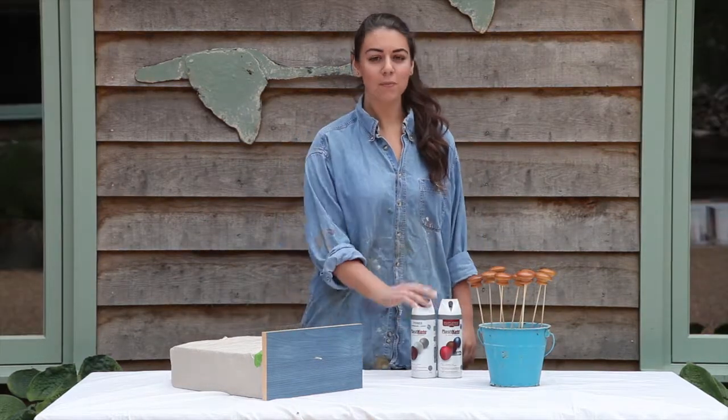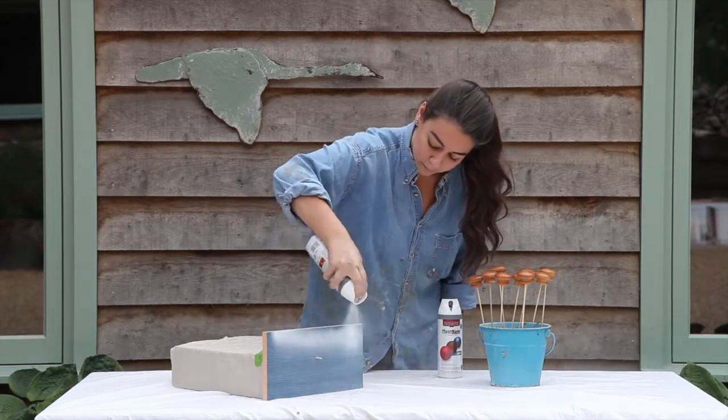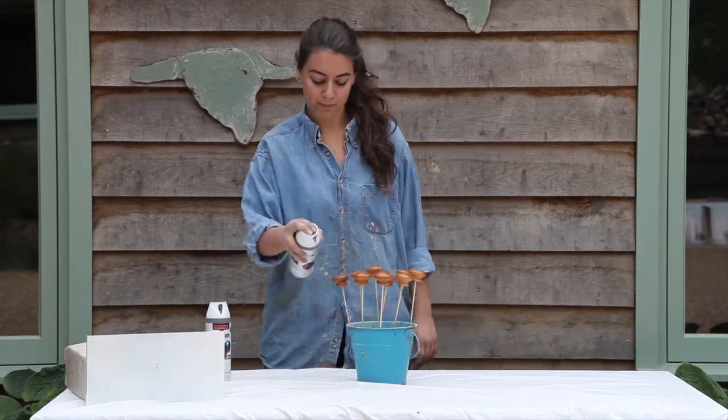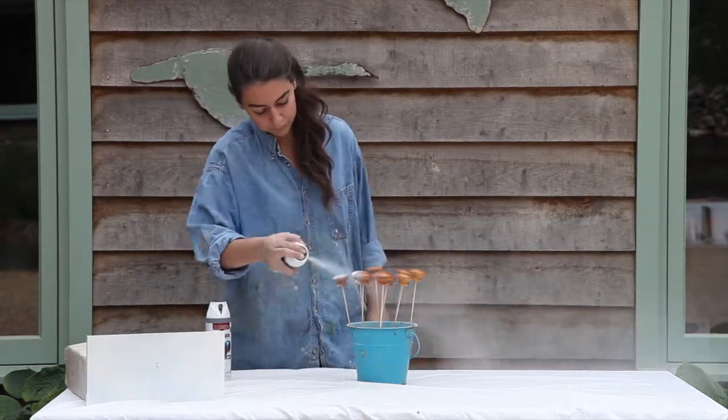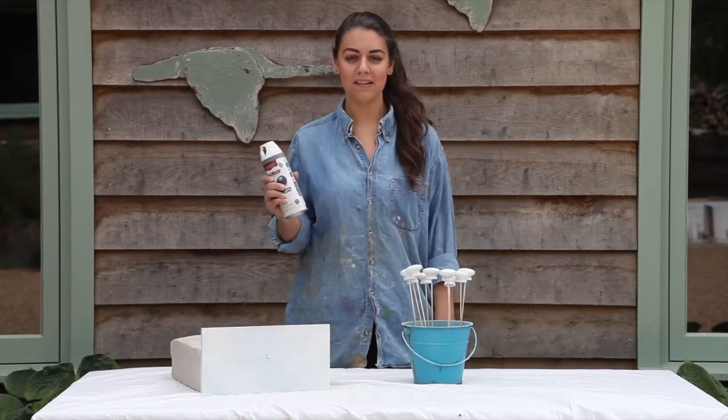As before, I'm going to spray everything with a couple of coats of plastic coat primer. Now I'm going to give the drawer knobs a coat of primer. Now that I've primed the drawer and the drawer knobs, I'm ready to spray them in the plastic coat white satin.